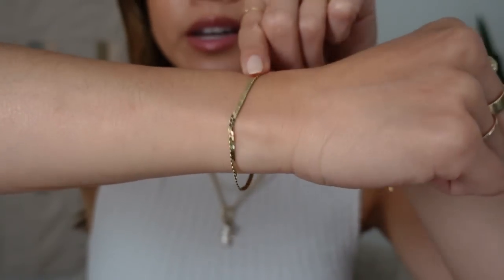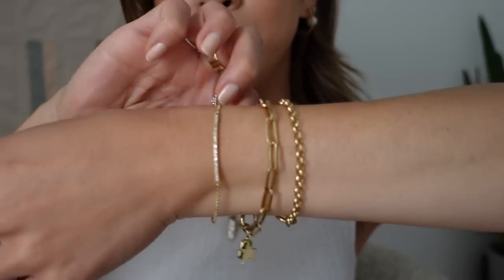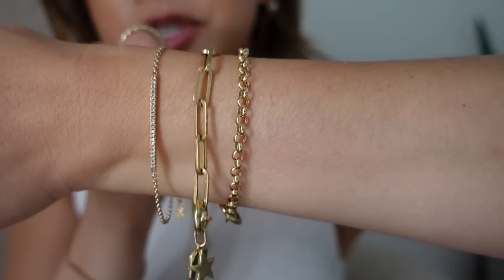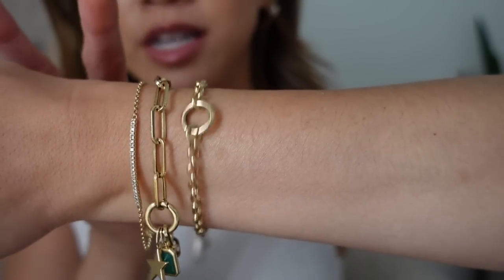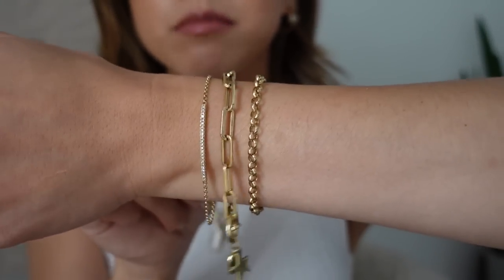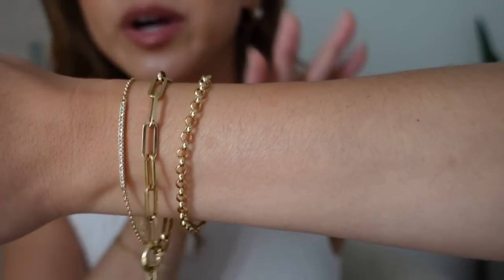For my bracelets, this stack doesn't change too often. On my right wrist I have the Serpentine Chain Bracelet, I believe in the 6 or 6.5 inch. On my left wrist I have the Diamond Bar Bracelet, then the Paperclip Chain Charm Bracelet with the Pave Star Charm and the Emerald Charm, and then the Rollo Chain Charm Bracelet with no charms. Both of those are in the smaller sizes. I love this stack — some diamonds, some chunky, and this cool rollo chain.